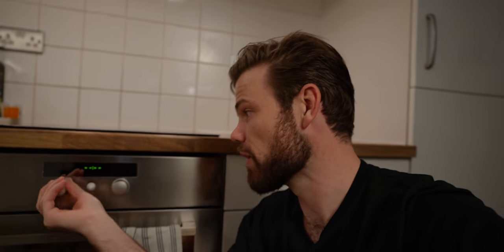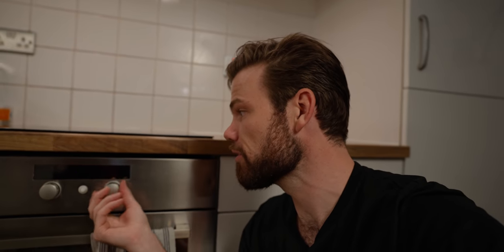Before we get too carried away, preheat your oven to 200 degrees fan forced. That's 200 degrees Celsius. If you're working in Fahrenheit, use Google to do the math.